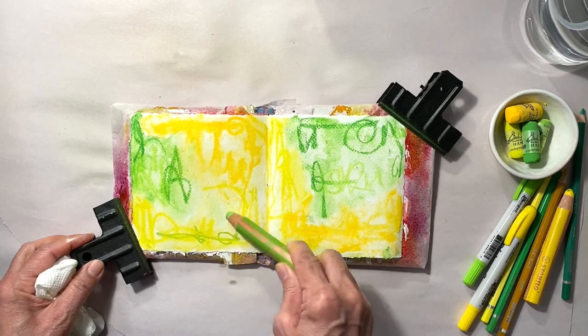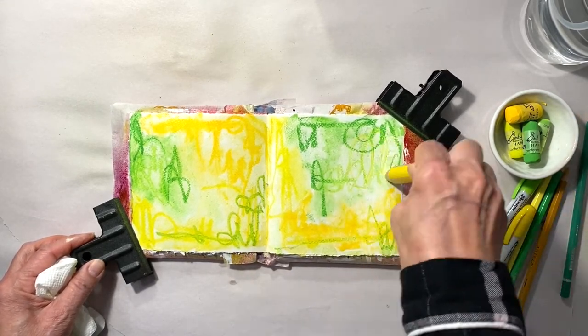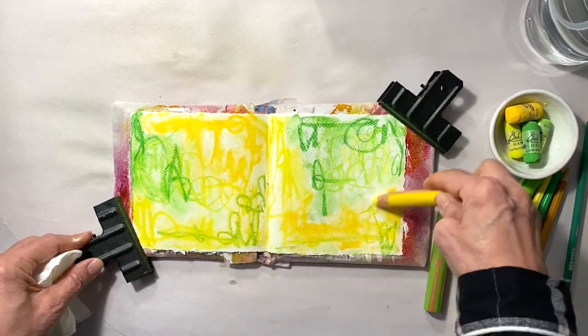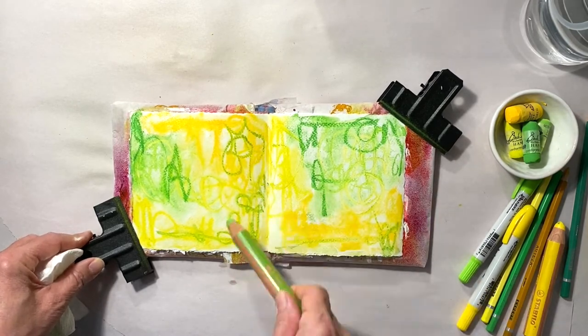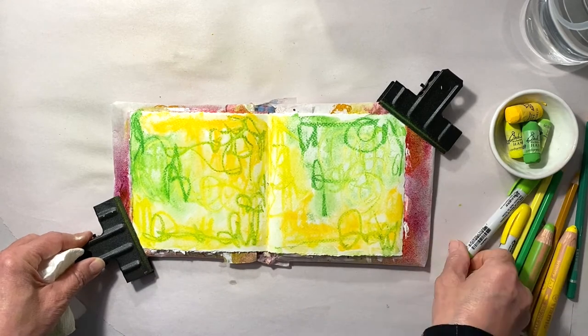Now for more color and fun. As you can see, I'm not paying attention to making pretty marks — I just want to get color down in a way that you can still see the greens and the yellows working together. It's all about messy scribbles and strokes, so have fun with this process.